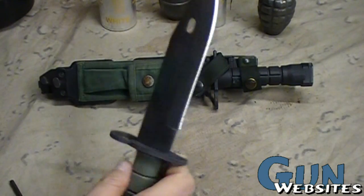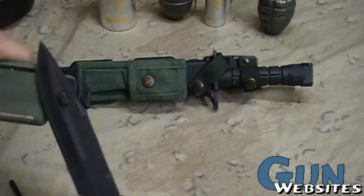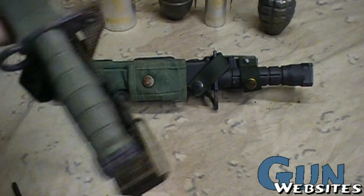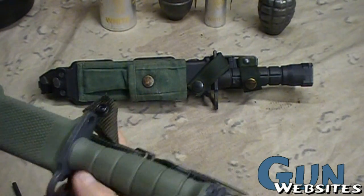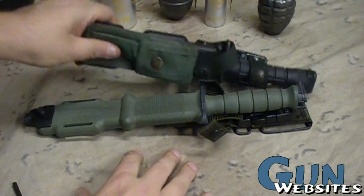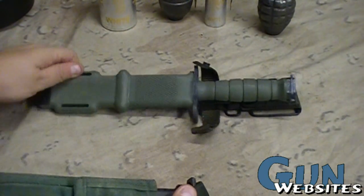Nice and thick, has the wire cutter — that's why there's that slot in the blade. And this is a good one, made by Ontario, expensive, over $100 issue, or very close to the way they're issued.